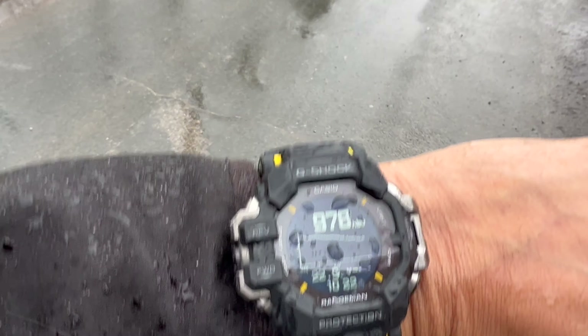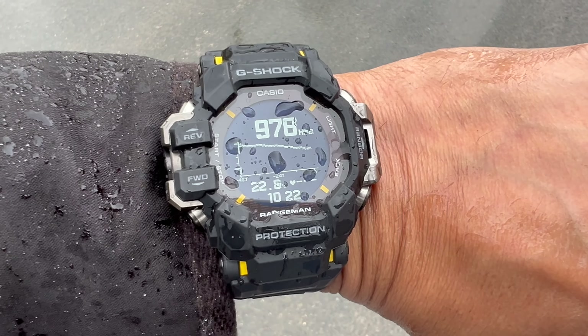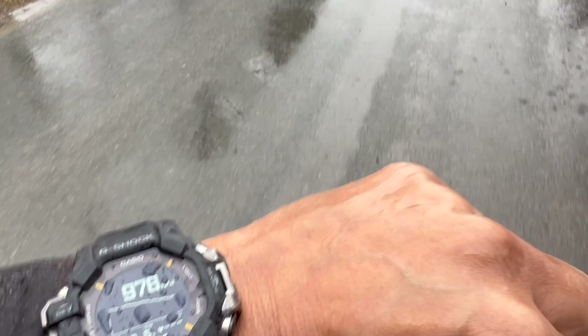If that graph starts to go up, you'll notice the weather starts to get better. The temperature is also listed there, coming in at 22.8 degrees Celsius, but that's not fully accurate. The best way to get accurate temperature is to take the watch off so it acclimates to the actual outside temperature.